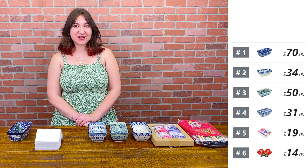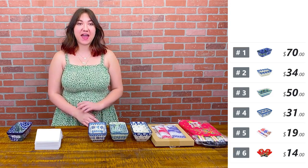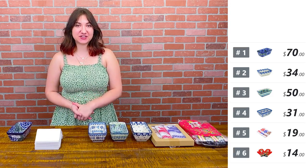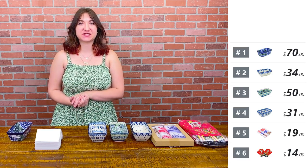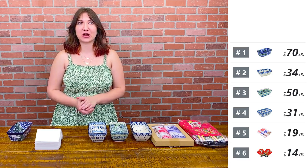Hi everybody, my name is Keelan and we are here in Seguin, Texas at Pulmedia Polish Pottery. Today we have a baking and cooking essentials show, so we'll have a couple of bakers as well as some kitchen staples that you'll need for cooking and baking.